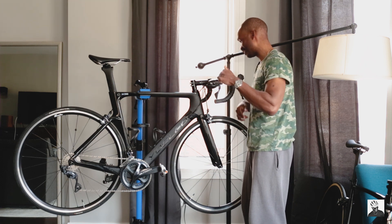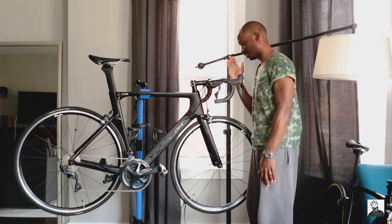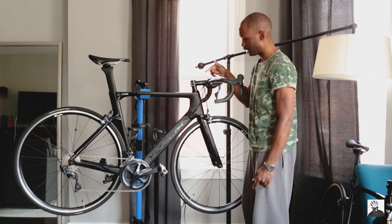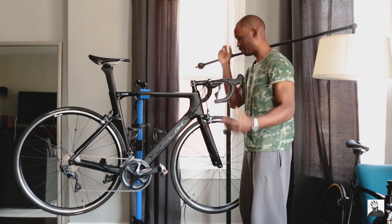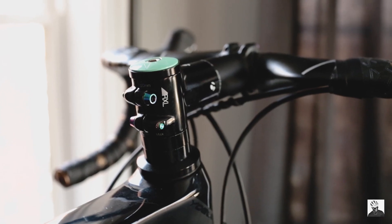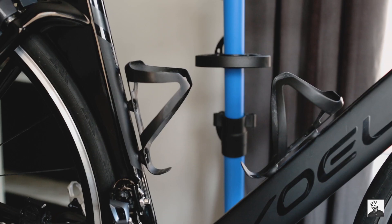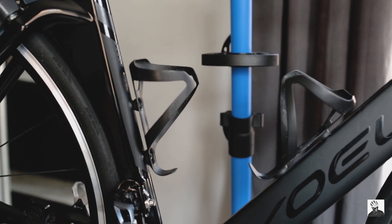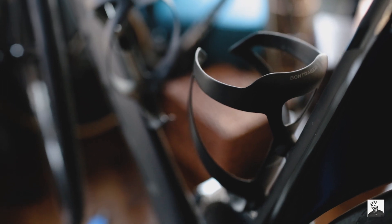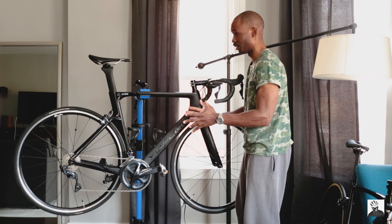Of course we have the SuperCAS bar tape — most people run that, so nothing new to report. I also have a computer mount I bought off Amazon for about $20 — it works really well, no issues there. Next up, we have a basic Bontrager alloy stem, a 120 millimeter stem with a negative 7 degree angle. Next up, we have my set of Bontrager carbon bottle cages. They were about a hundred bucks, but they work well, they're super lightweight, and I haven't had one single water bottle fly out due to bumps in the road or heavy terrain.